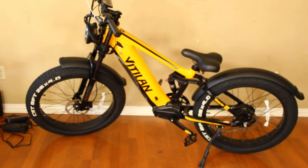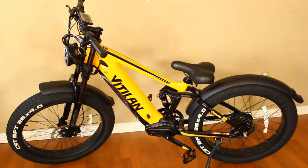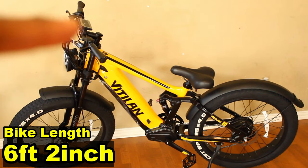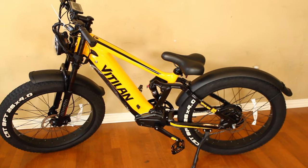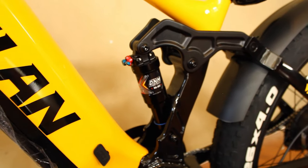We got this bike put together — took about 30 to 35 minutes. The hardest part to put on was the headlight. The size of this bike is pretty standard for a mountain bike: from wheel to wheel it's about six feet two inches long. The height of the handlebar from the floor is about three feet eight and a half inches. The seat at its lowest point from the floor is about two feet eight inches, but that's because I did put some air in the suspension.